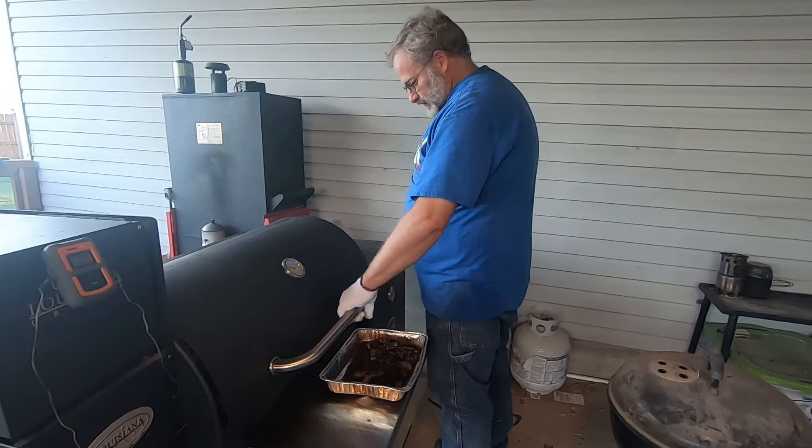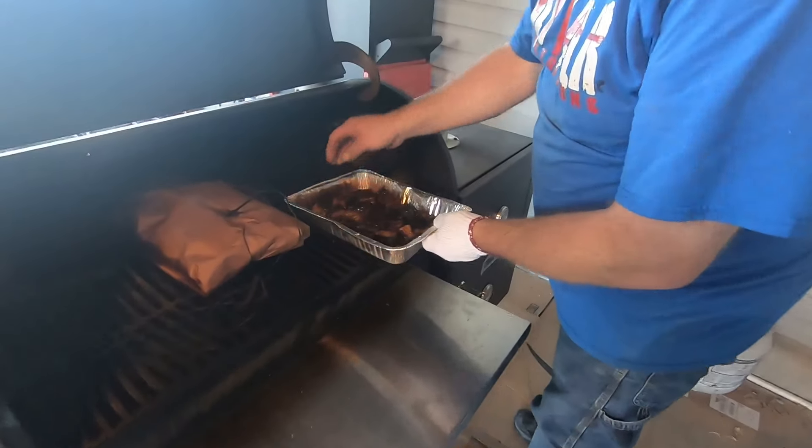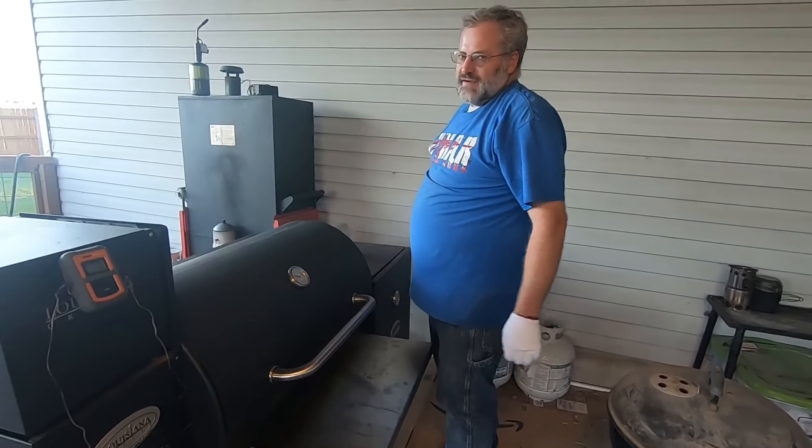Okay, so we've got them all tossed in the sauce. We're just going to throw them back in here and let that sauce set up on them — about 15 minutes and we'll be good to go.